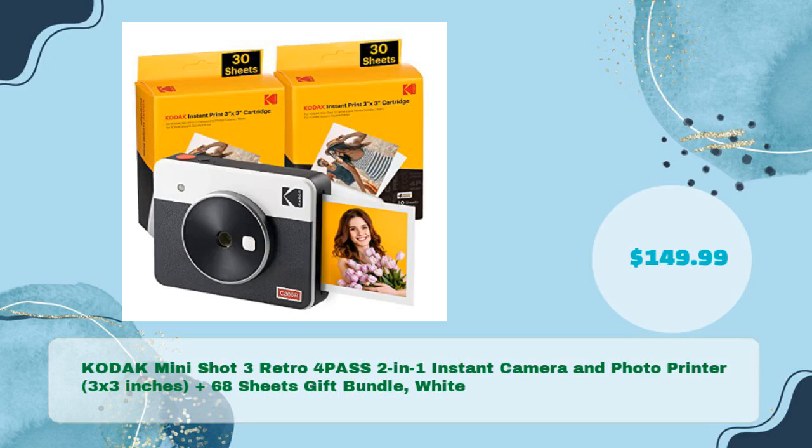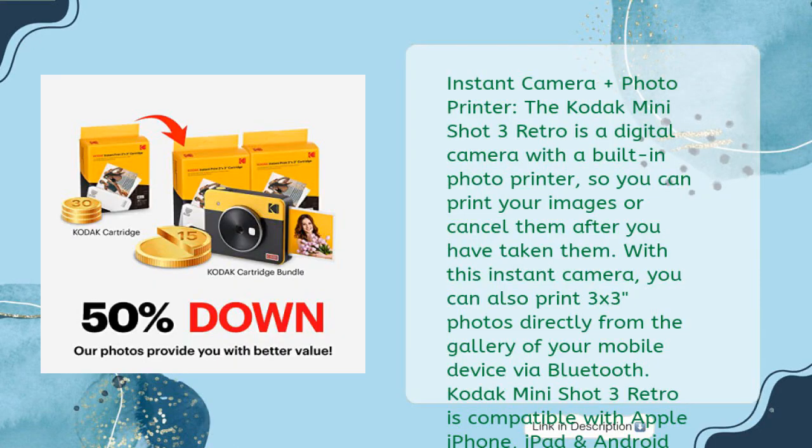Kodak MiniShot 3 Retro 4PASS 2-in-1 Instant Camera and Photo Printer, 3x3 inches, plus 68 sheets gift bundle, white — just $149.99. The Kodak MiniShot 3 Retro is a digital camera with a built-in photo printer, so you can print your images or keep them after you have taken them.